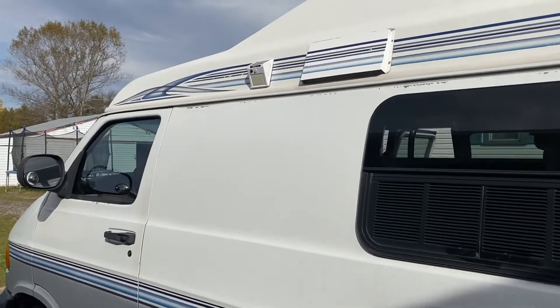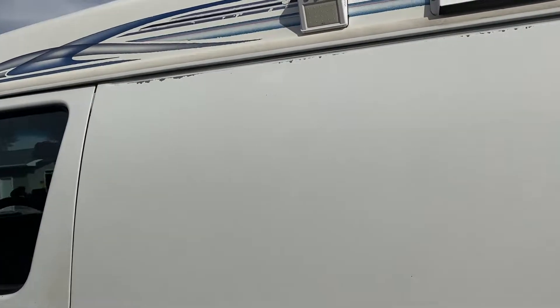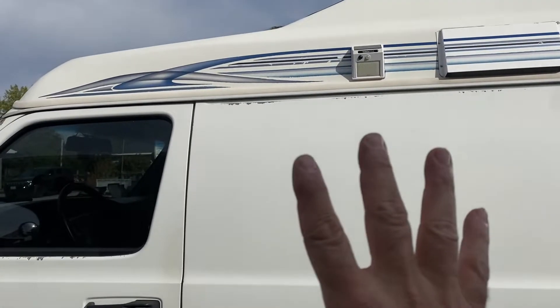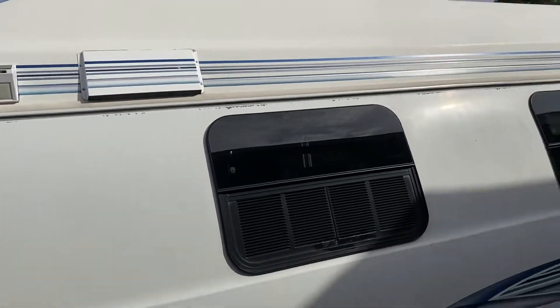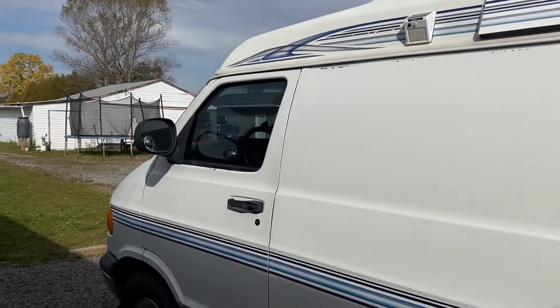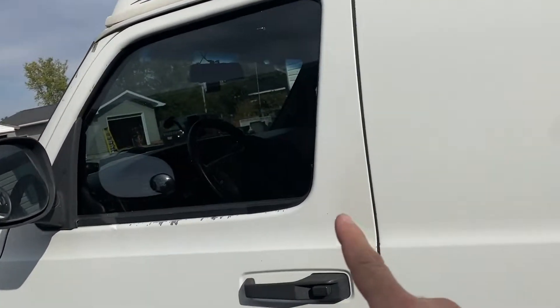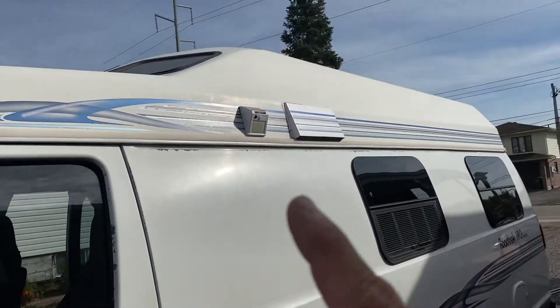Got this light in here, happy with the positioning. Kind of centered it between these two windows, straight down. This light spreads out very wide — it's going to cover the entire length of the van, front to back. And it's also going to alert you if anybody comes towards this door. The sensor range on these is very wide.